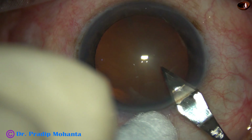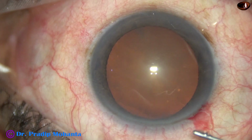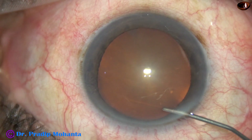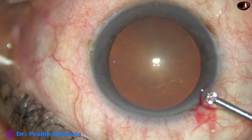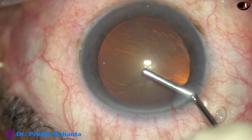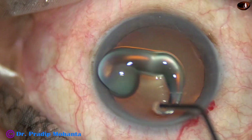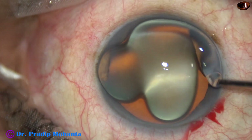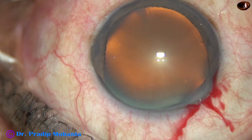This is the main incision with a 2.8 mm steel keratome. And now this is proparacaine — the patient is under topical anesthesia. The anterior chamber is filled up with 2% hydroxypropyl methylcellulose, and it is applied over the corneal epithelium for better visibility.